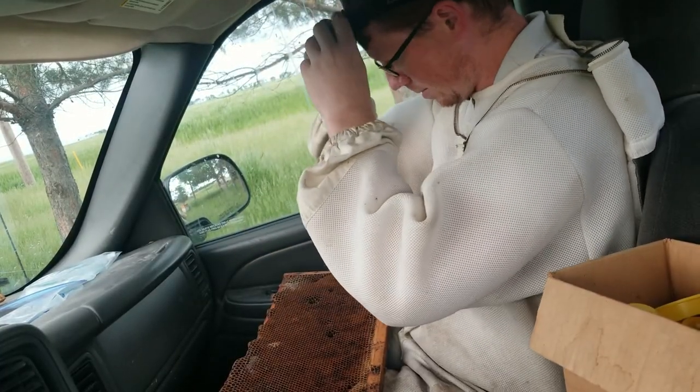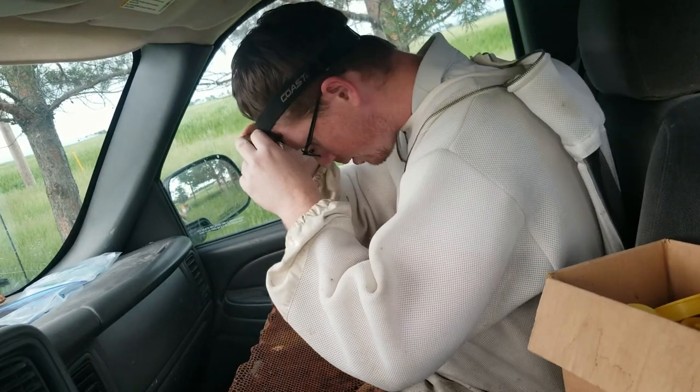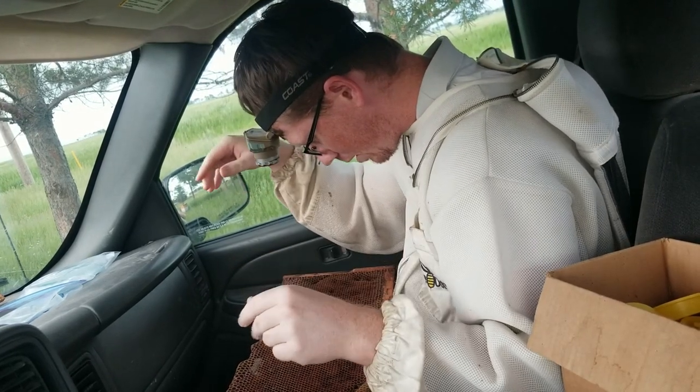Alright, I'm just gonna put my headlamp on and see if we can't grab some of these larvae in here.